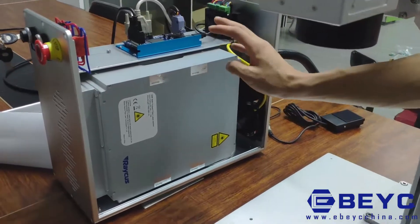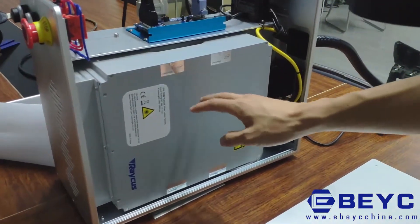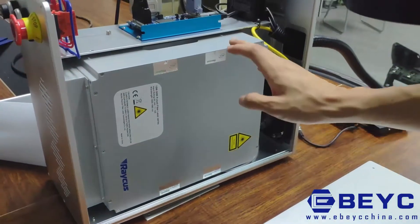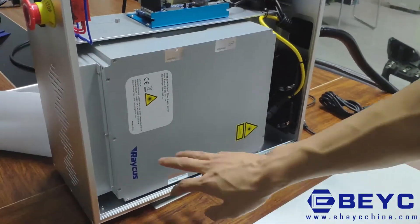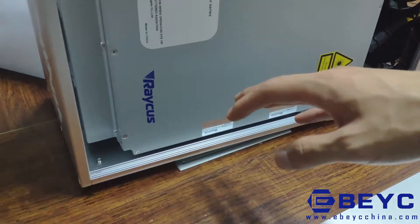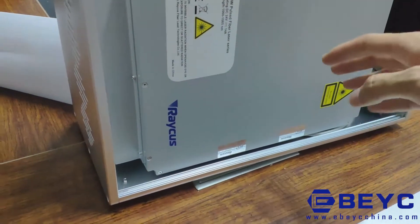Now let's check out the inside of the control part. First, this is the core part of the machine — the laser source. The power is optional and the brand is optional. Raycus is the most used brand currently, and you can also use Max and other brands.